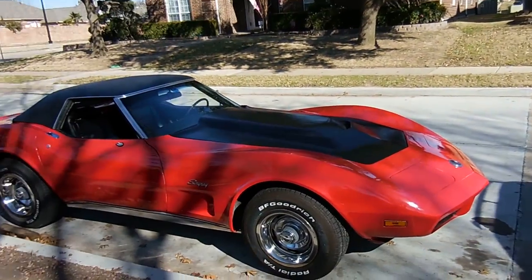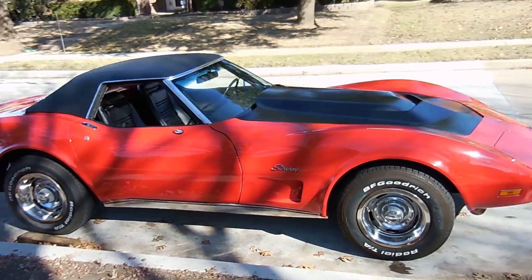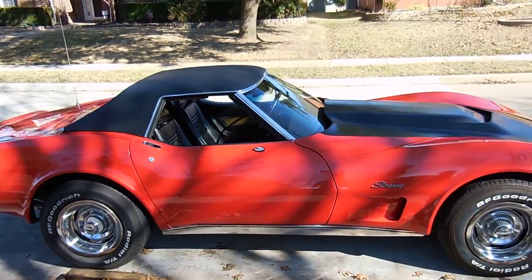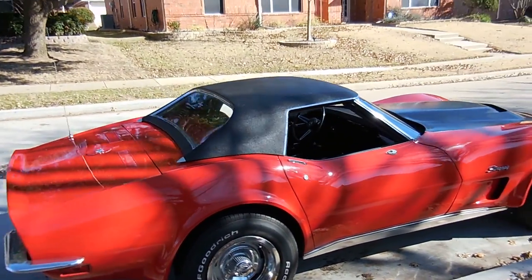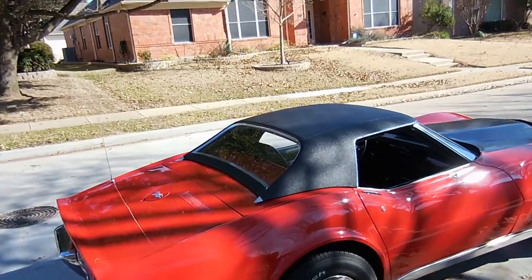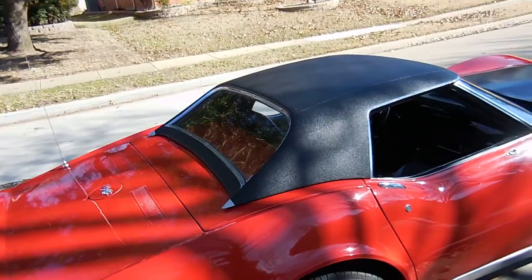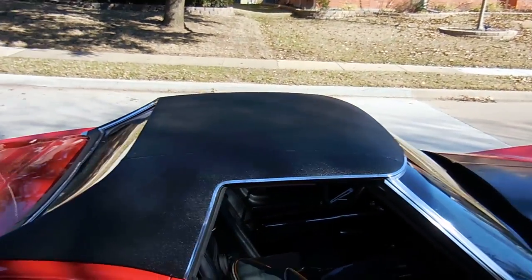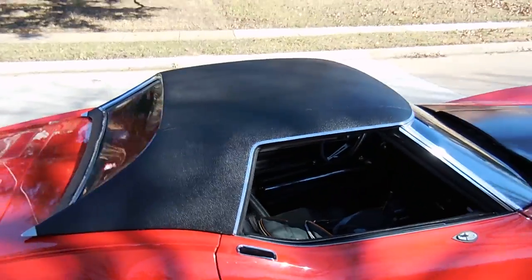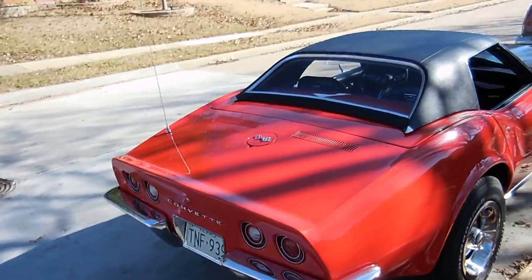Here's my Corvette. I haven't driven it in probably about two weeks, but today I decided to wash it, clean out the inside, and drive it around. It's gonna be my ride for today — my convertible. Right now I have the vinyl hard top on it which looks awesome. The only issue is that since I put the new seats in and this hard top on, I've lost about two inches of headspace, so I don't fit very well in it.